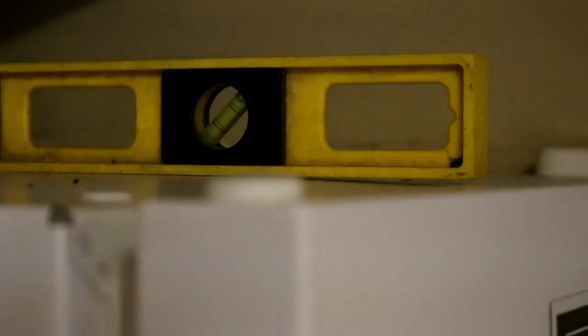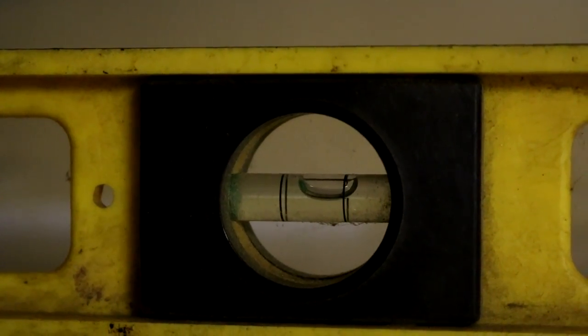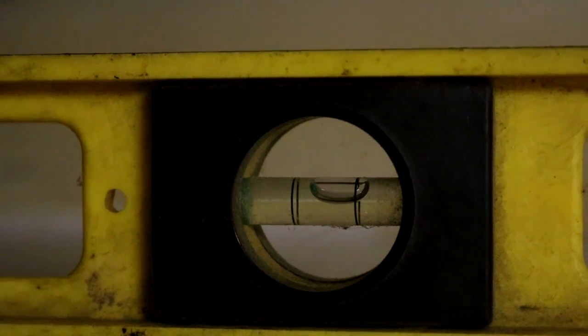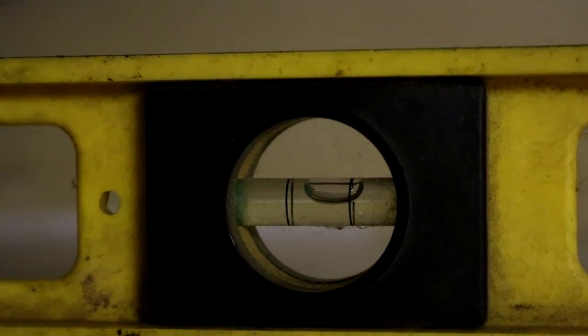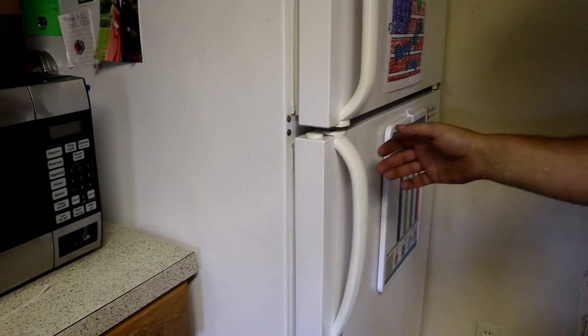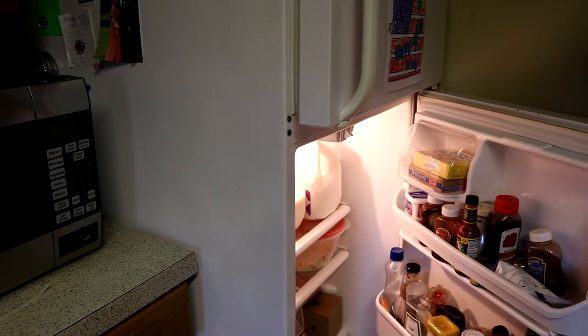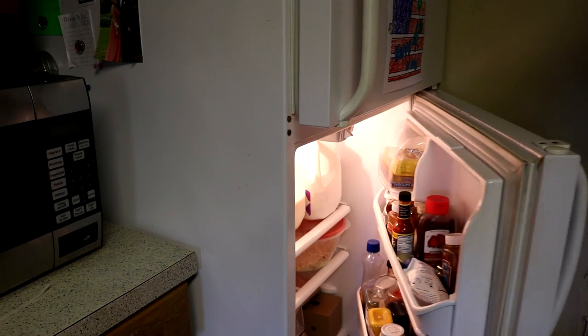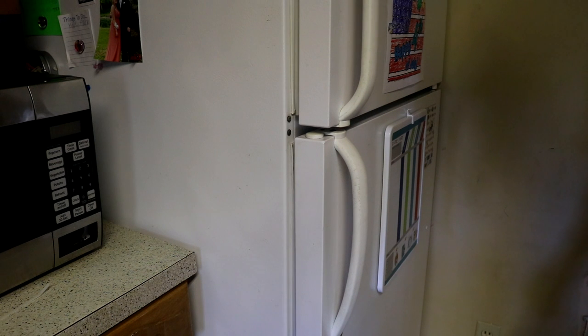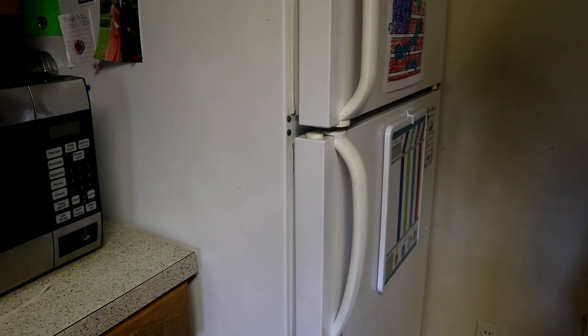Now let's check front to back. With the level on front to back, if we look at the bubble, the front of the refrigerator is definitely higher than the back — so it's definitely leaned back just a little bit. So let's check the doors. Now that we've got it pretty well leveled where we want it, we open up the doors about halfway or so and let go — door goes closed on its own. And that's what you'll want whenever you're leveling the refrigerator: slightly back so the door goes closed on its own.